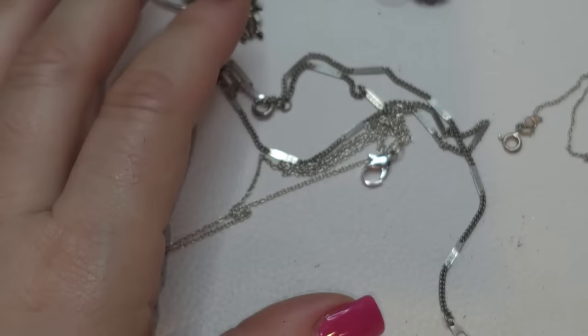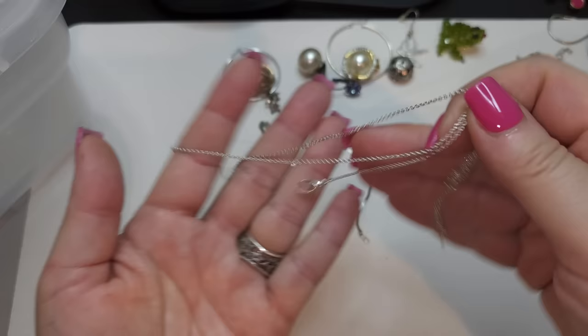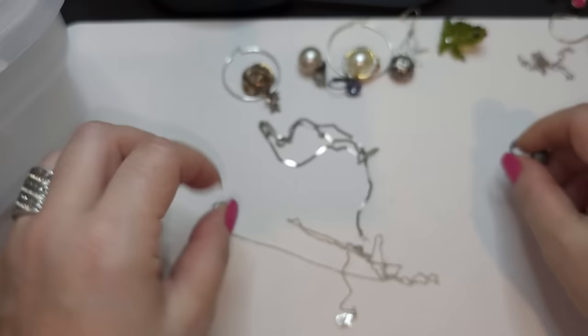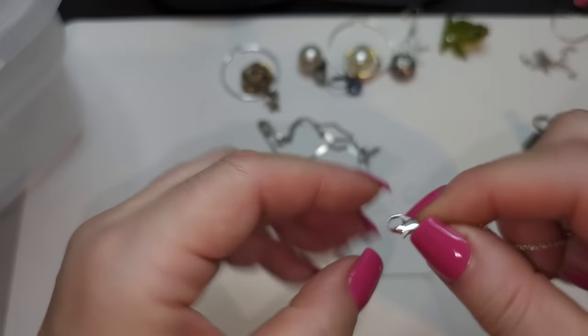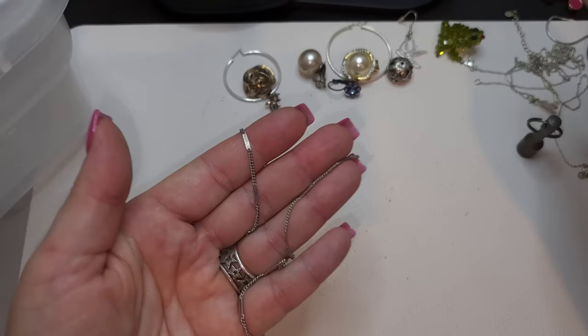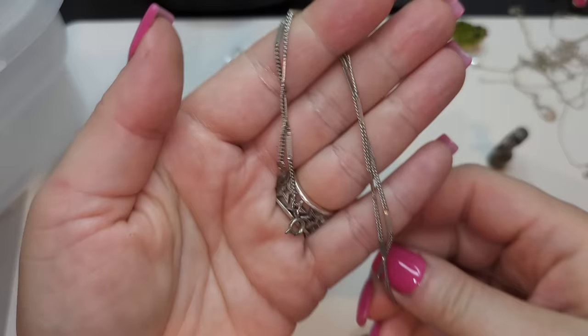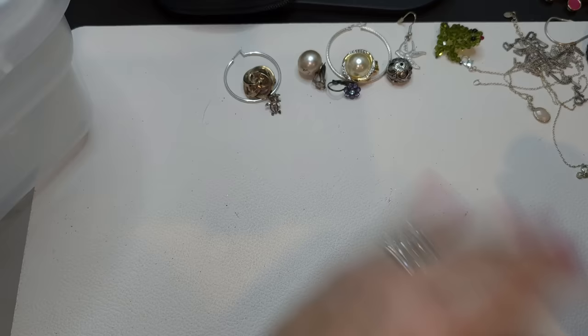Right here we have a silver chain by itself — putting it aside in case we have some pendants in the bucket. Next, this is most likely just silver tone. The jump ring is magnetic, the chain is not magnetic, the lobster claw — maybe it's a different metal. I will test the chain for silver. And another very pretty silver tone chain with some decorations. All right, that's what's left over from the previous video.